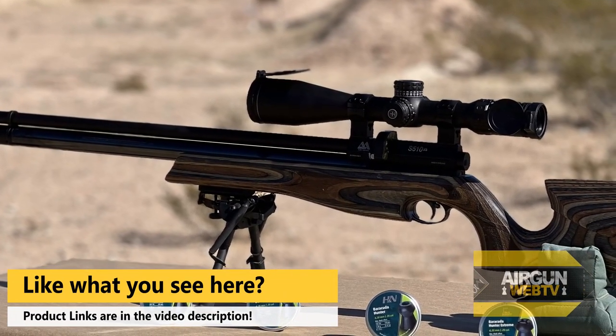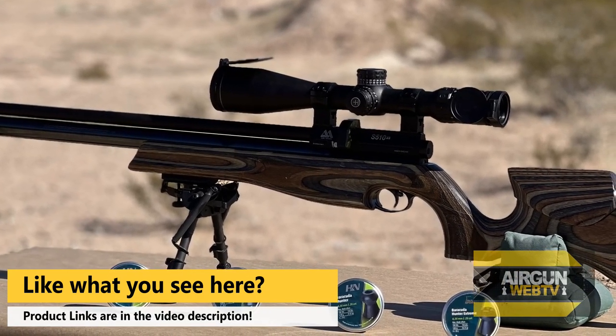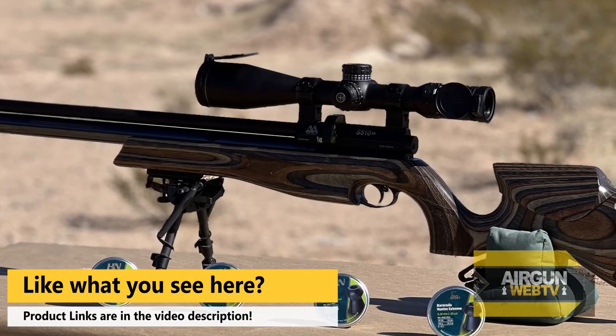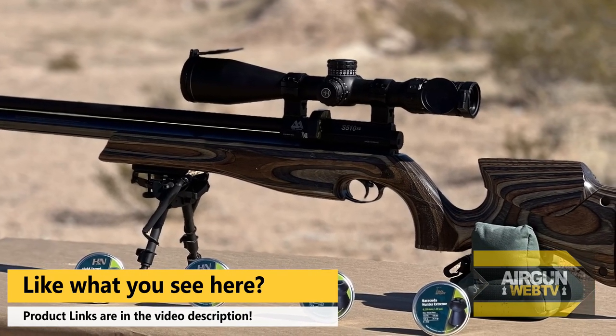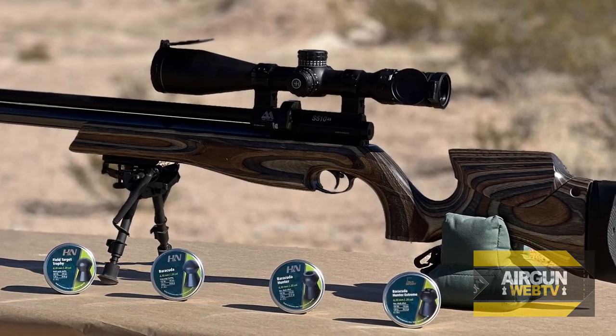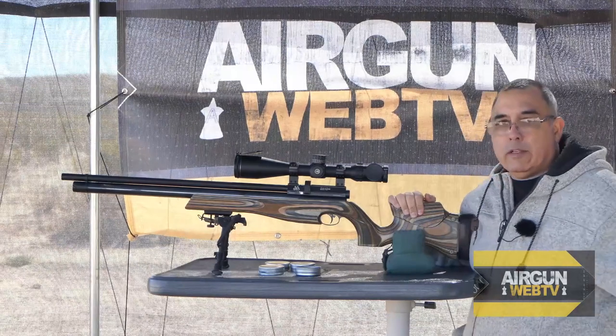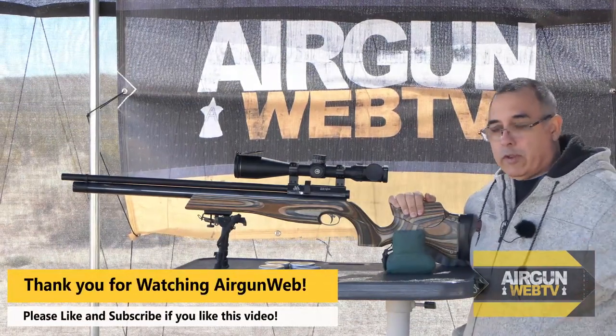If you guys have ever owned a 25 cal, you've probably come across the question: what do I have for pellet options? There's not nearly as many 25 cal options as there are 177 and 22. In fact, it's pretty limited. It's getting better with slugs and other things, but just pellet options, it's maybe 8 or 10. It's completely different than those other calibers.